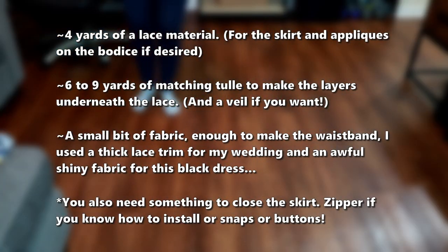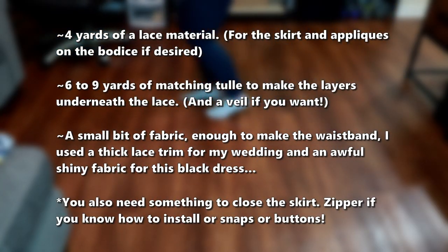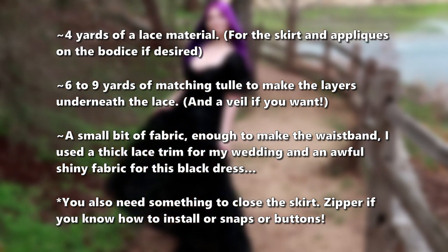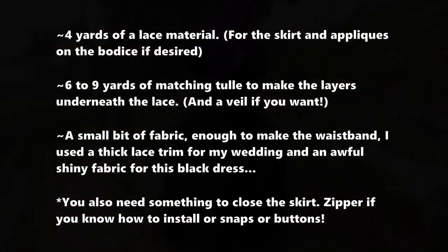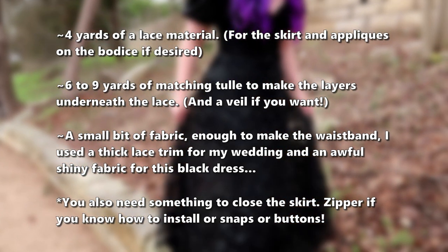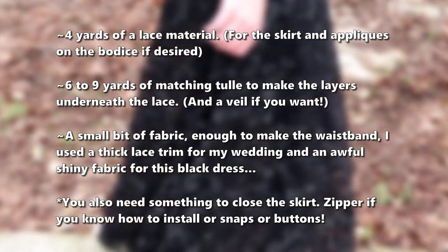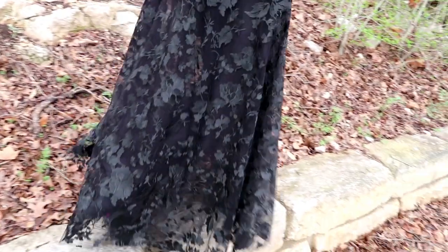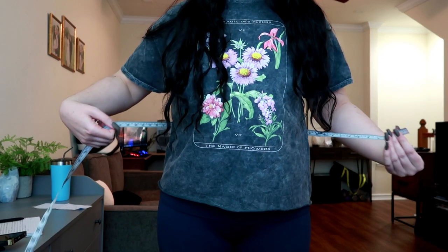You also need tulle to go underneath the skirt if you plan on making it opaque. I ended up using about three layers of tulle under my actual wedding dress to make it not see-through. Depending on how the tulle is shipped to you, anywhere from six to nine yards will probably do it. I can't remember exactly how much tulle I bought for my wedding dress because I was just in and out of the store a lot — I didn't know what I was doing. And then you just need a small bit of material for the waistband; I'd recommend getting a stiffer fabric so it's easier to sew.